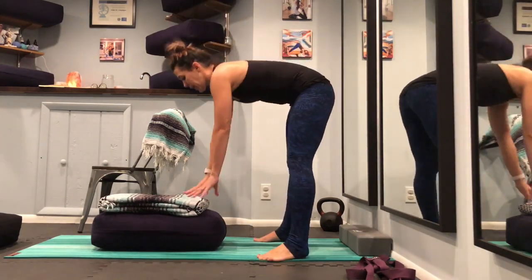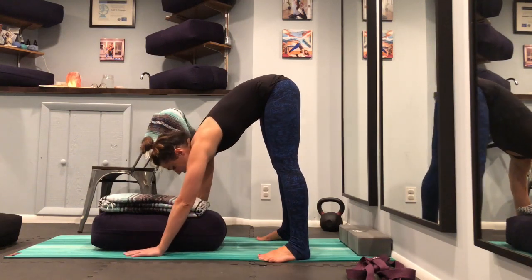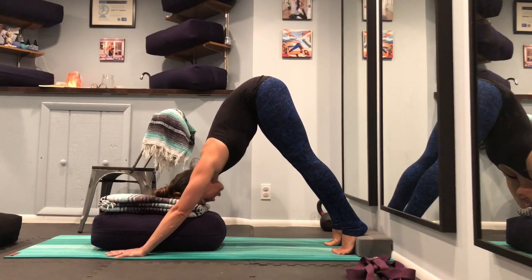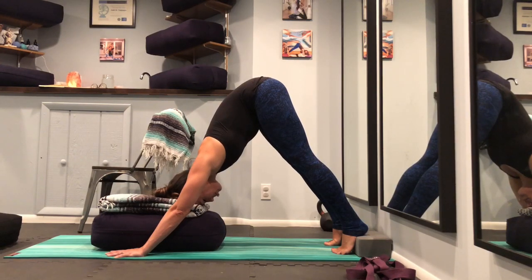Our next pose is Downward Facing Dog or Adho Mukha Svanasana. If we had a rope wall, you could place the ropes around that same area as in Ardha Uttanasana — right below your hip points. You can also put a wedge under your heels; I don't have a wedge today so I'm going to be using blocks under the arches of my feet, and then a bolster and a blanket to cushion your head. To come into this pose, bring your feet wide and fold forward. Taking your time, walk your hands down, then walk your feet towards your blocks and settle into your down dog. You're in a V shape or an inverted V shape. Press into the blocks for support using the wall. The bolster and blanket are there to cushion your head and let it rest. You can melt into this pose a little bit, letting your shoulder blades fall down into your sockets.